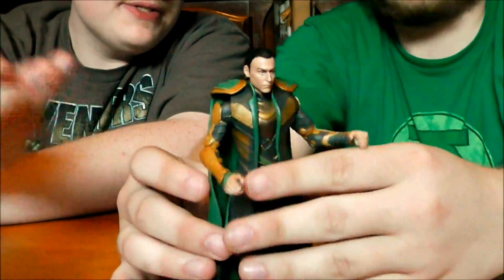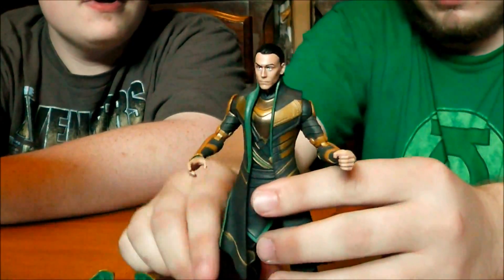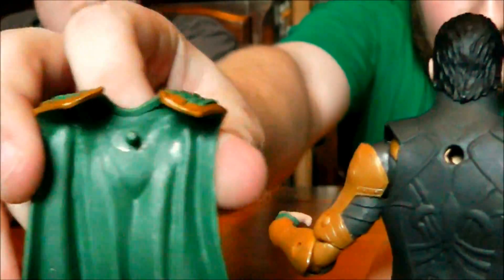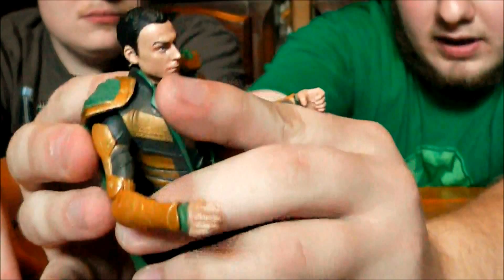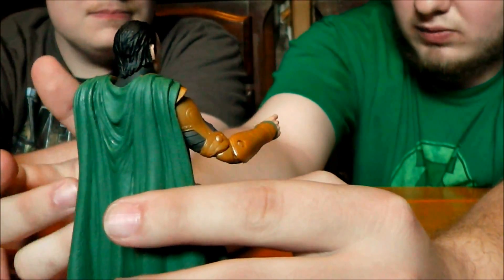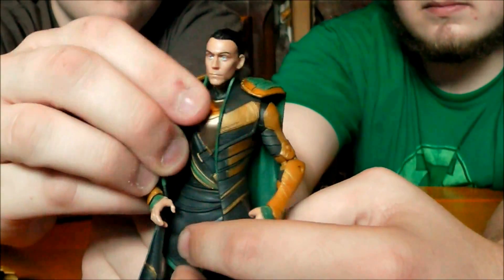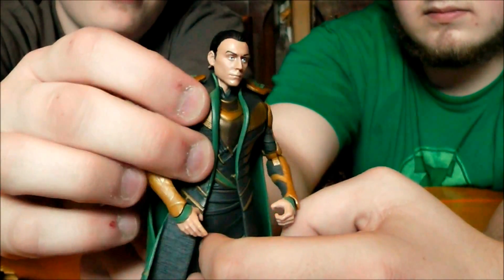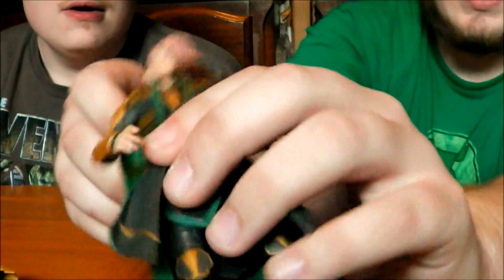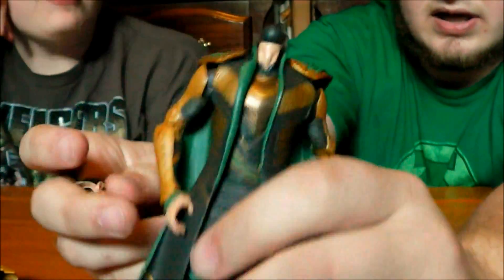The cape is also a removable accessory — something we didn't get with the Thor figures unfortunately. There's a small hole in the back and a peg on the cape that fits right in. The vest is also a removable piece, though not really an accessory since he doesn't look appropriate without it — he looks a bit too thin. But for all you customizers out there, you can take it off. The head is of course also removable, though he does not have a hinge at the neck unfortunately.